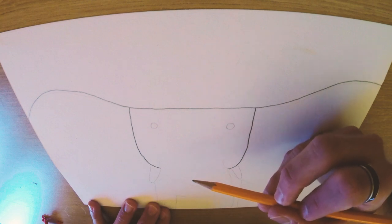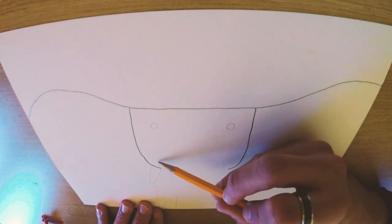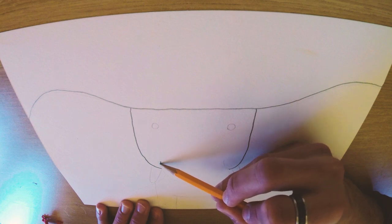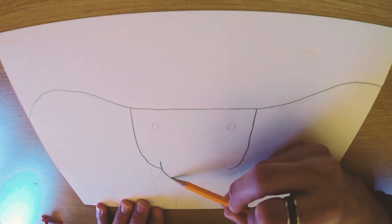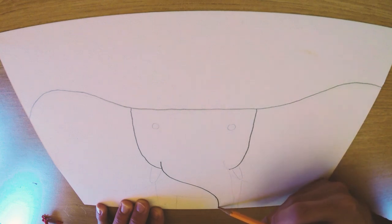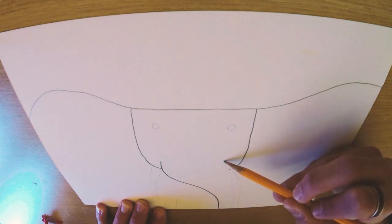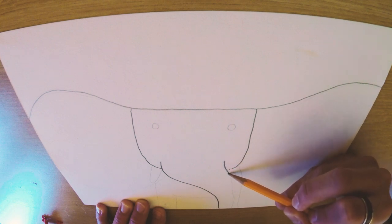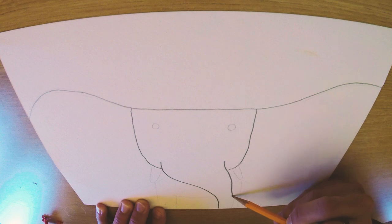The next step is to draw our trunk. We're gonna do like a big ol' S-shape. I'm drawing a little bit darker so you can see what I'm doing, but feel free to draw lighter so you can erase and fix your lines if you don't like the way they're looking. We're gonna kind of follow the same on the other side like that.